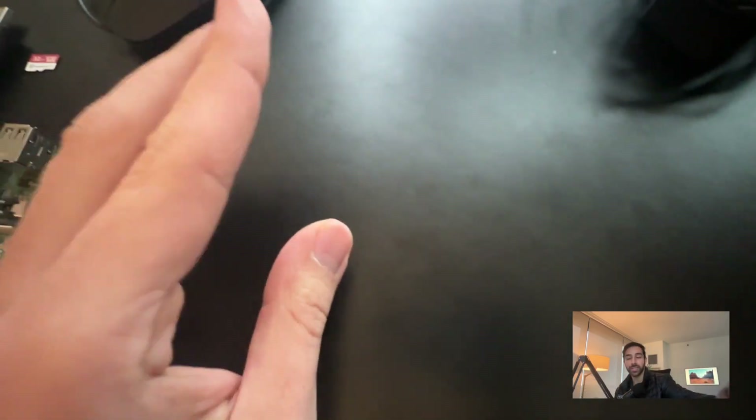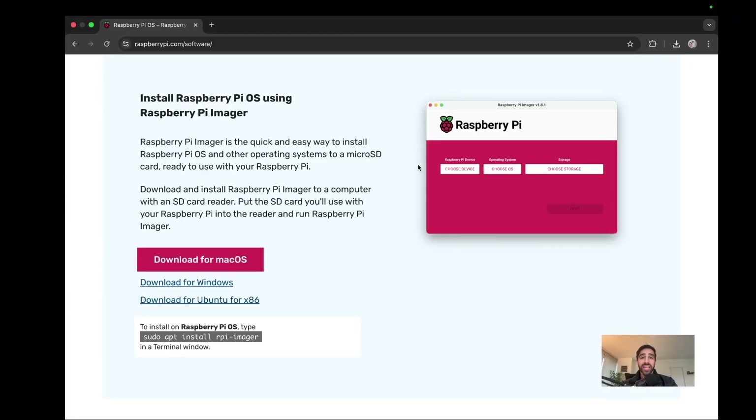Now that we understand the hardware, let's go ahead and install the Raspberry Pi operating system on the micro SD card. Make sure you have that micro SD card inserted into your computer. I have a micro SD card to USB converter to connect to my Mac. We can just go to raspberrypi.com/software and download the Imager — software they provide to actually install the operating system onto the SD card. Download it for Mac, Windows, or Linux.